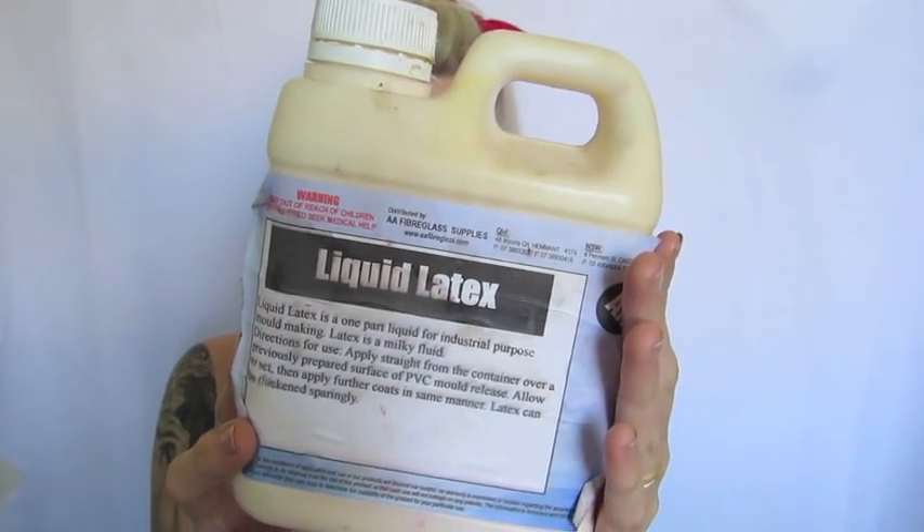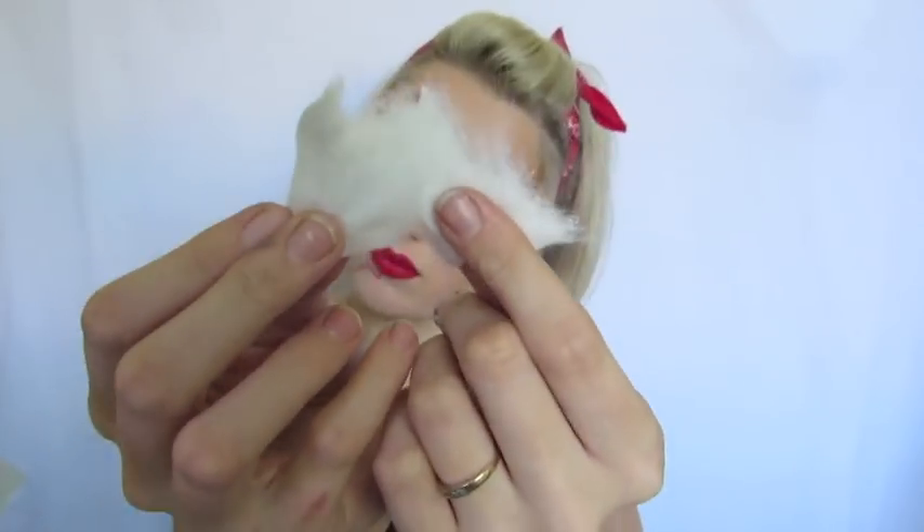I'm then taking my liquid latex — this is a little thicker than average and I bought it off eBay. I'm taking some cotton wool makeup pads and ripping them up to get them really nice and fibrous. Once you've done that, take a sponge and start applying latex all around the wounds. If you've never used latex before, please make sure you're not allergic — do a little patch test. Also, don't apply it anywhere near hairs on your body because it will rip them out when you peel it off.